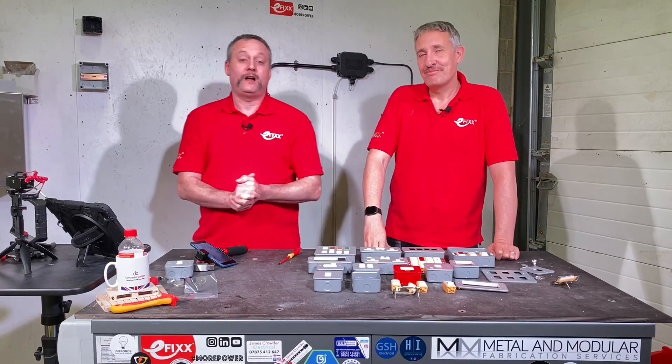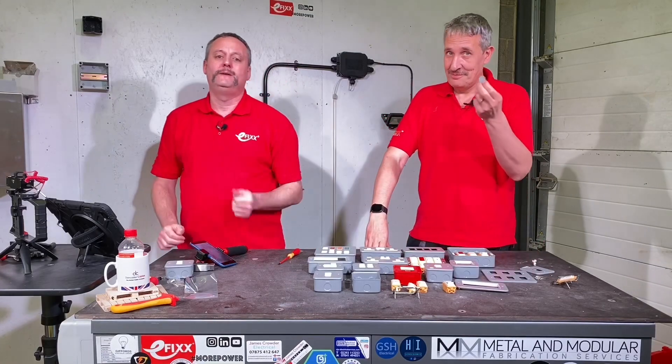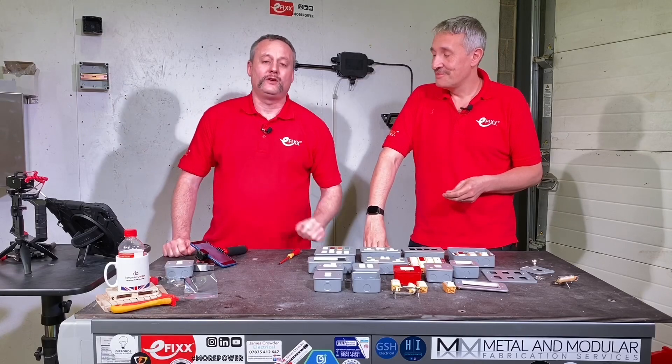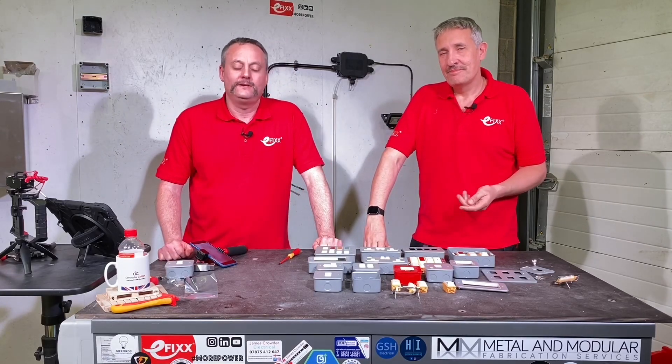It seems like Hamilton have the whole metal clad range covered. As always, we're interested in your feedback - are you currently fitting metal clad accessories? Have you fitted the ones from Hamilton? Are you thinking about fitting them in the future? Is there anything else you'd like to see on the channel? Leave those comments below and we'll try to get back to as many as we can.